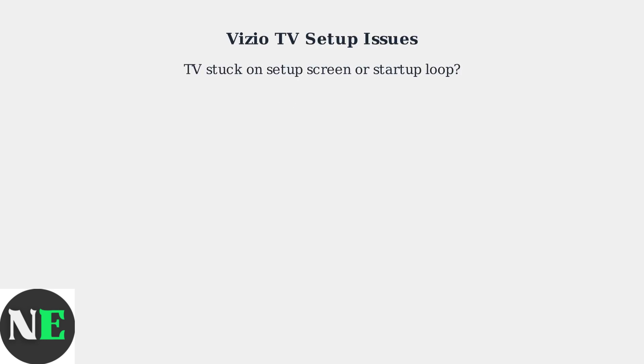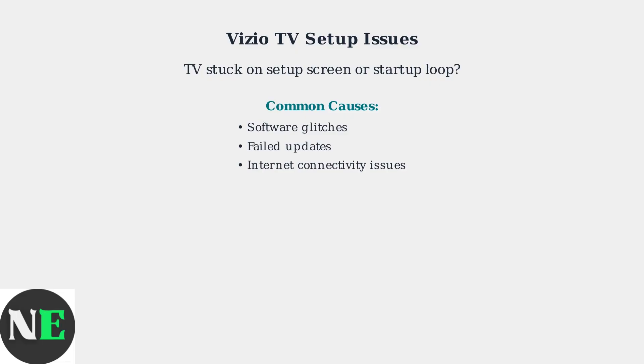Is your Vizio TV stuck on the setup screen or in a startup loop? This common issue is often caused by software glitches, failed updates, or internet connectivity problems.